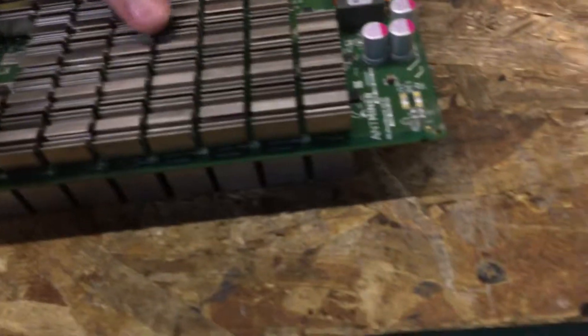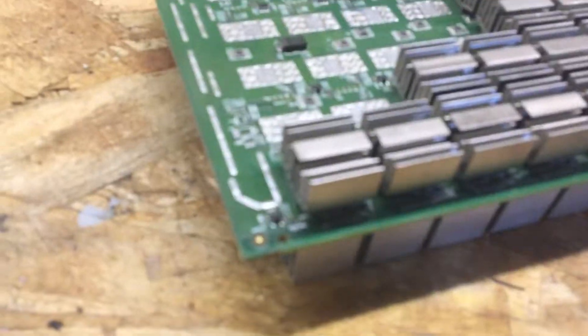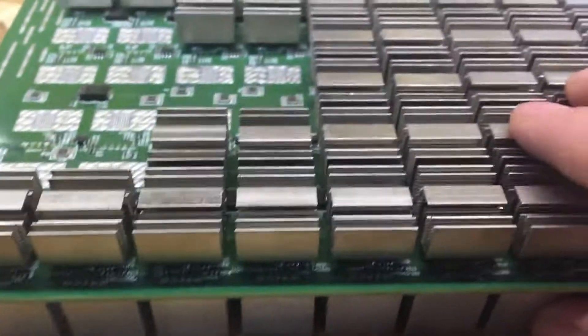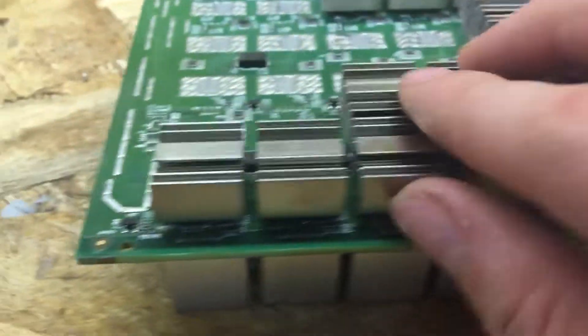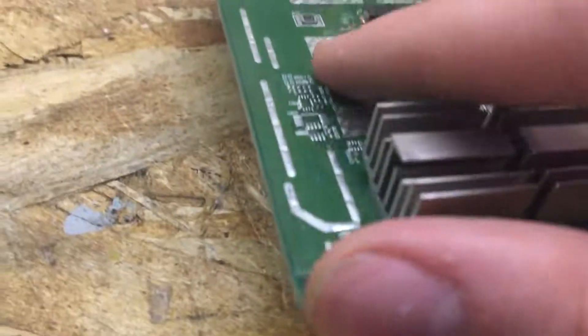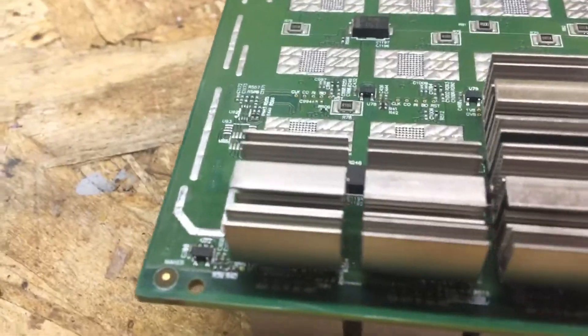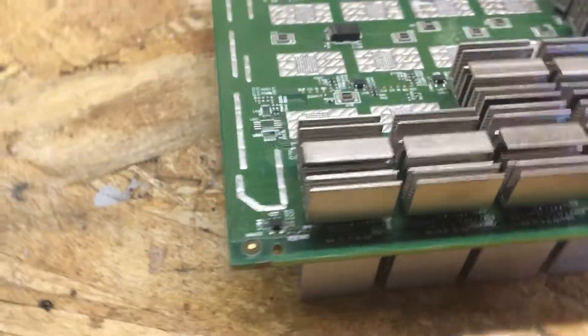There's apparently 181 of these little heat sinks or chips. This is a smaller heat sink than this one, but who knows — maybe these hash more than these. Each one of these little chips apparently does about 77 gigahashes. Don't take my word on it, but that's just what I've seen, and I did the math myself.